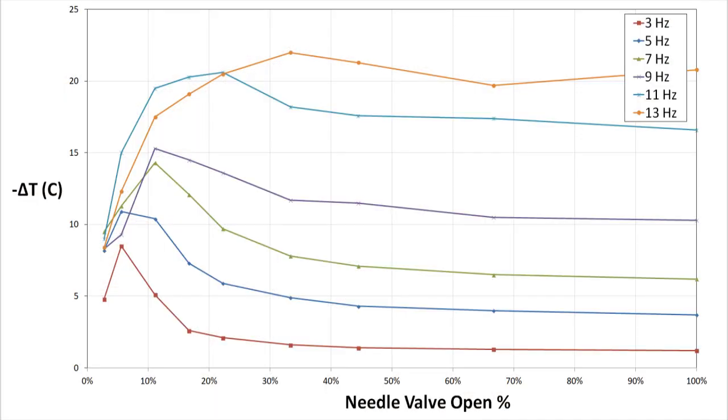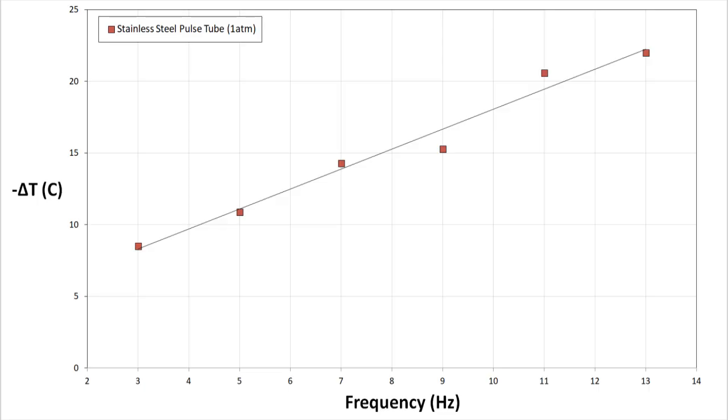Here's the all-metal assembly, and here are the results of the first run at atmospheric pressure. I figure the peak temperature differentials for each frequency are the only relevant points, so I'm condensing the graphs down to those points. Pretty weak performance so far, topping out at about 22 degrees of drop below ambient. Let's pressurize the system and see what happens.